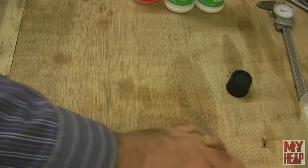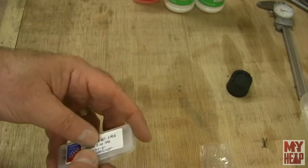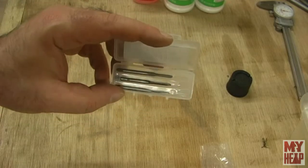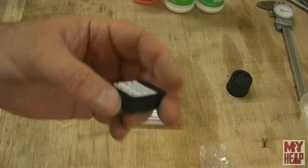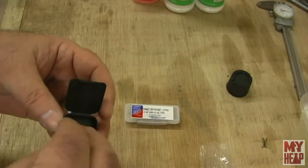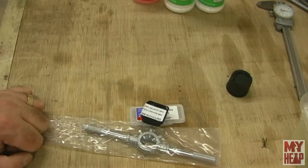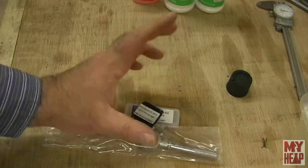The next thing: I've ordered a set of 540 taps — there's a plug, bottoming, and taper tap in there for the Kenneth Wells stationary engine. And I've ordered a 540 die as well. So I'm all set for that, because I think most everything is 540 thread. I did have to get a tap handle, so I got that and I'm prepared to make some threads and tap some holes.